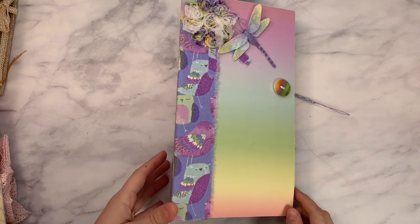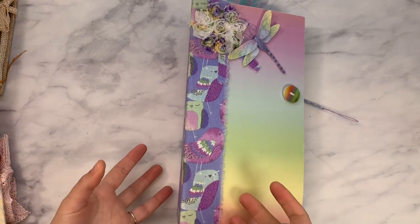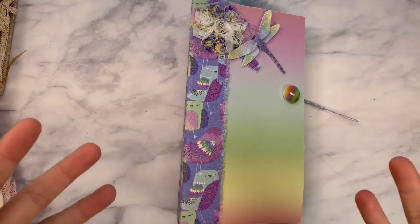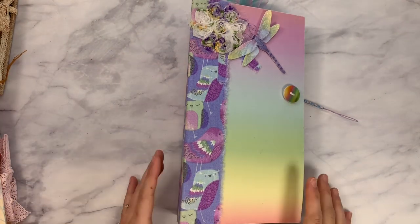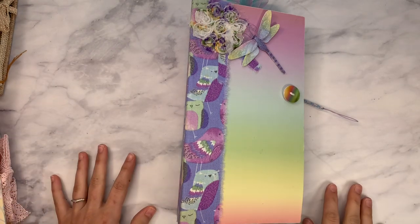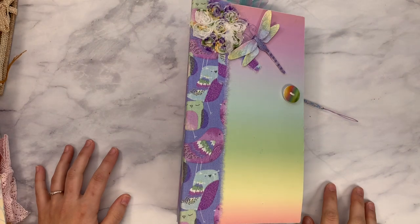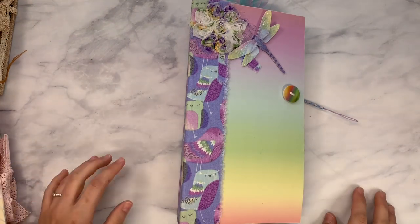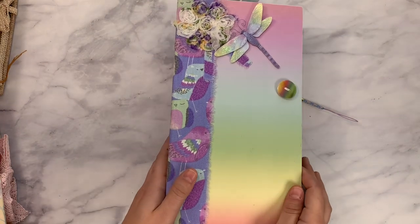We're going to start off with this one. Sometimes Vicki does journals and sometimes they're kind of a hybrid between an album and a journal. That's always really inspiring to me since I don't really make many albums — I find them a little above my skill level honestly sometimes. So I like to get inspired.